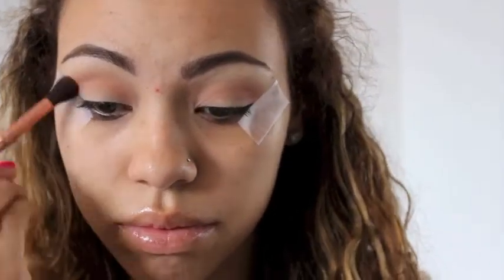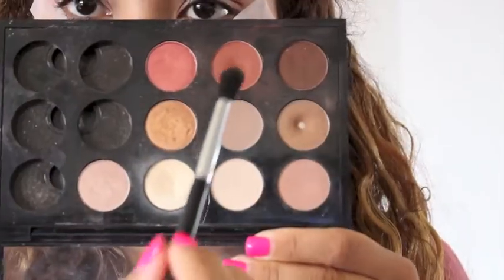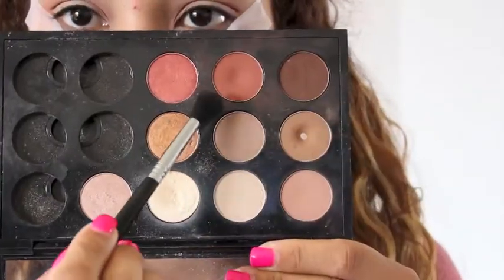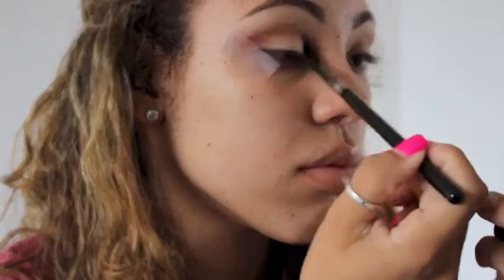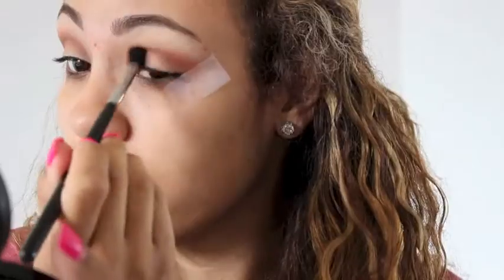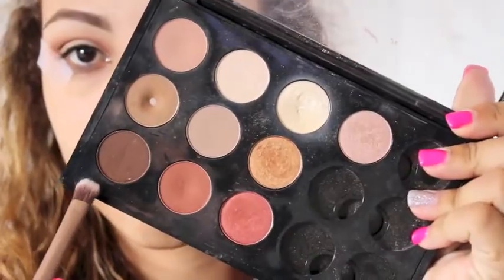I really want my crease to be warm, so that's why I'm adding this orange shade. Then I'm gonna go in with Bronze Script by MAC, which is like a really warm brown, and I'm just gonna be applying this to my crease with the Sigma E40 brush. I'm gonna be a little bit more precise with this color than I was with the orange and the Soft Brown.